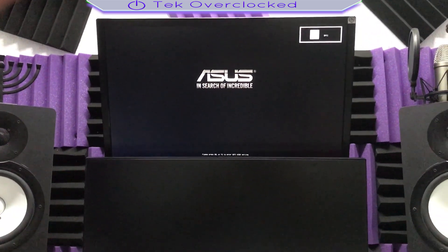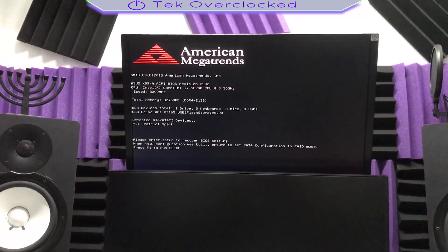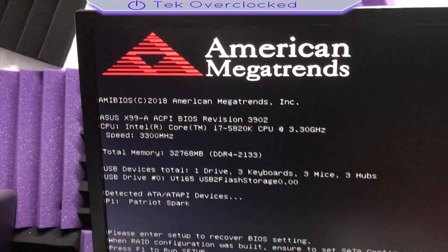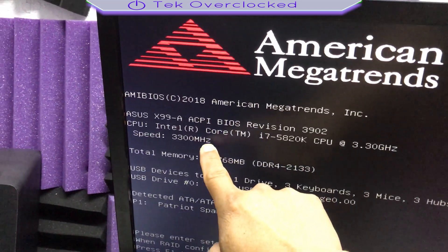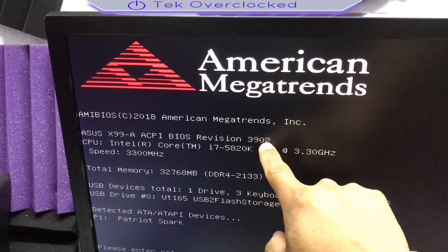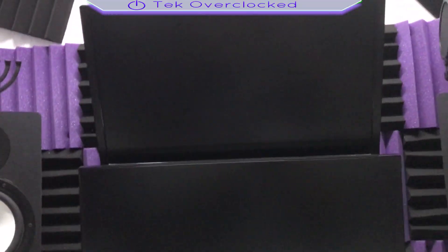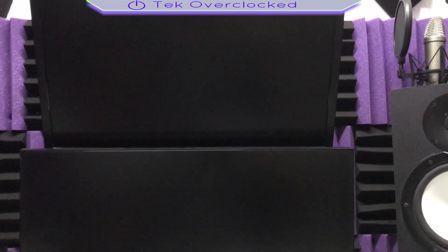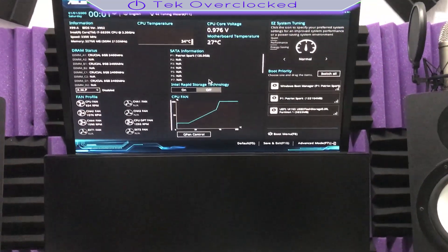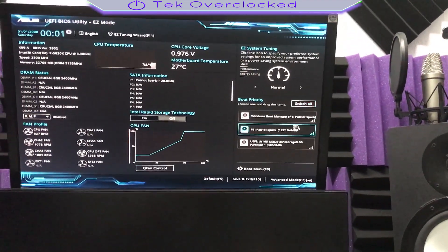There it goes, it's coming back. There it is — I reset the motherboard. ASUS 699 ACP BIOS revision 3902. Let's go ahead and press F1 to get going. Let's see if we're going to be able to go to BIOS. There we go, we're in BIOS. We got our Windows boot manager.